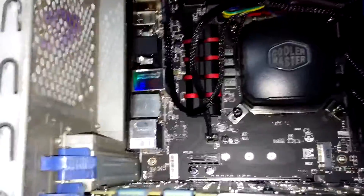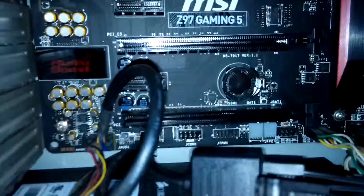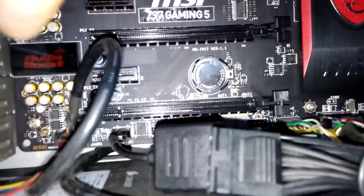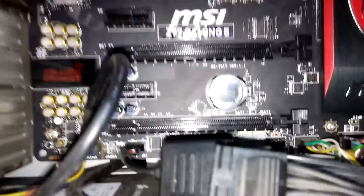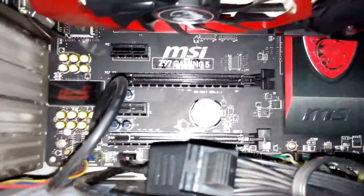So guys, without further ado, I will show you the temperatures in benchmarks and under full load. I will remove the side panel and you can see the temperatures via this LED panel here near the PCI slot — that will give you clarity on what temperatures I am running at at 4.6GHz. So that's it guys, stay tuned for the next video, have a great day.